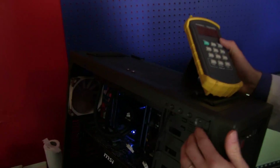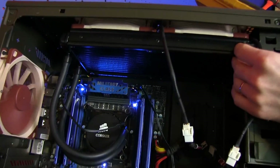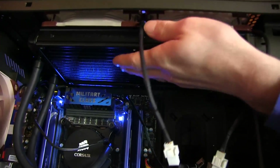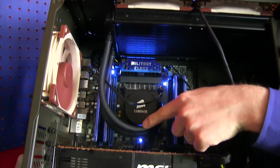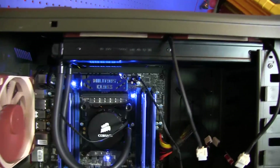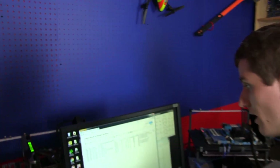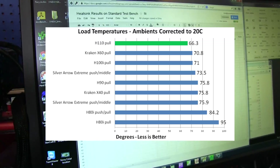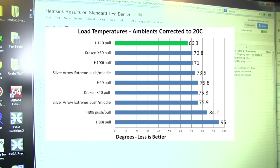This is a Corsair C70, and the H110 is in there if you wanted to see it. I'll spoil the surprise a little bit — the H110 is the highest performing CPU cooler that we've tested. It's absolutely enormous and fills up the entire top of this case. So in spite of its quarter inch tubing and less advanced design compared to the H100i, the load temperature corrected to 20 degrees Celsius for the H110 in a pull configuration is only 66 degrees.